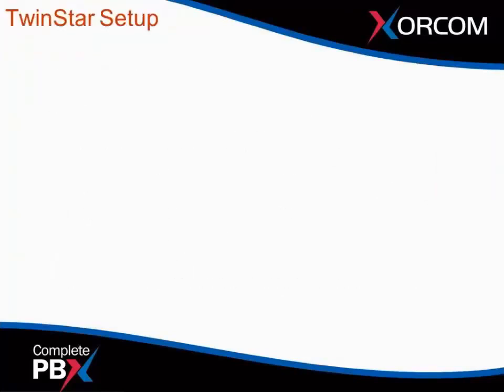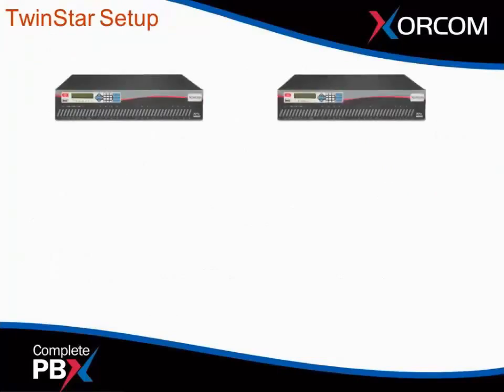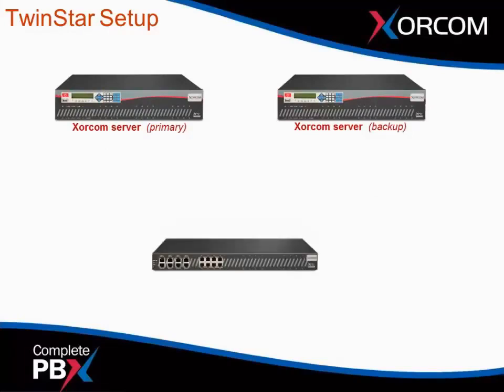So let's review the setup. In this example we're using two XE series servers — whether it's the 2000 or the 3000 series server will depend on your configuration. We're using one AstroBank, and in this example it has a four-port PRI module and eight FXS modules for standard analog telephones.